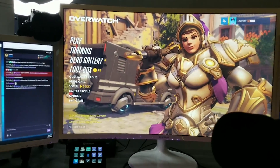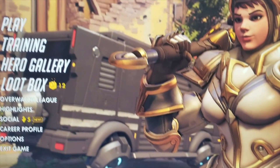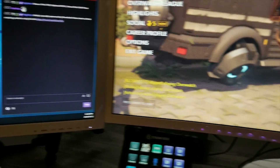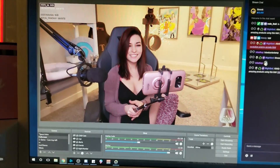My monitors — my main one is a 32-inch Samsung curved, and my two side ones are ASUS monitors. I think they're 27 inches, somewhere around there.